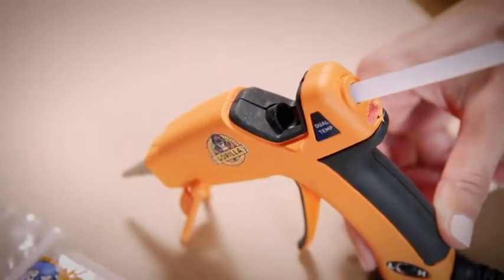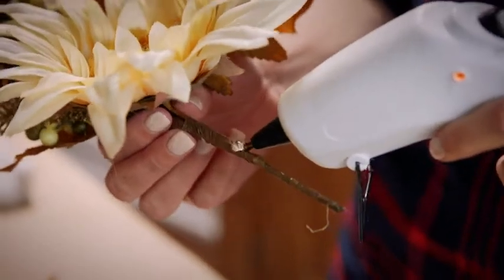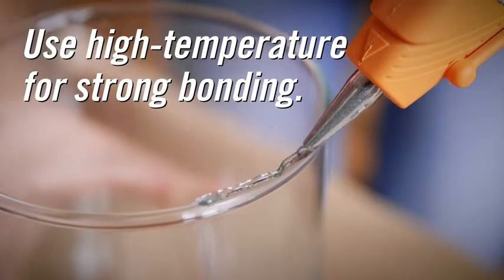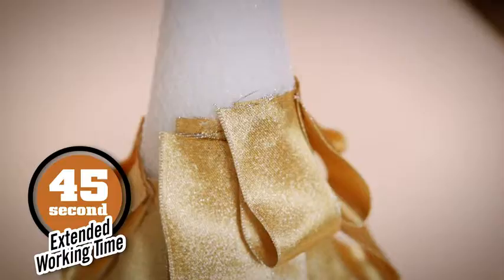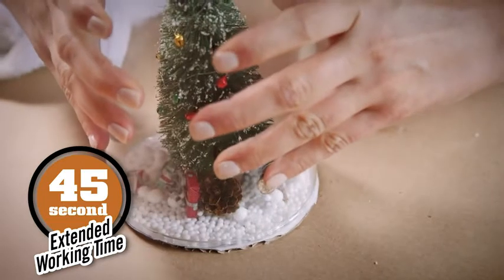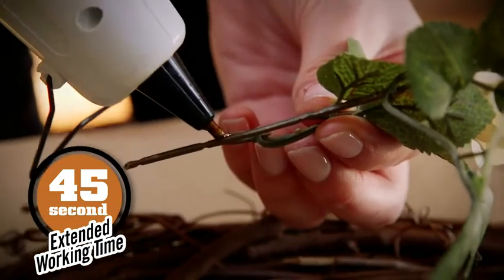These hot glue sticks work in both high and low temperature glue guns. Use the low temperature for delicate materials and the high temperature for strong bonding. The clear adhesive features an extended working time of 45 seconds for added convenience on all types of projects.